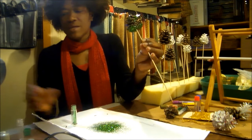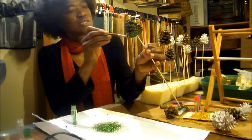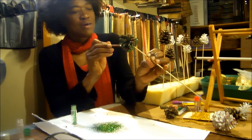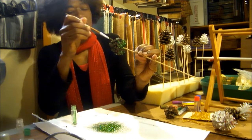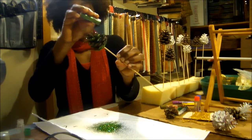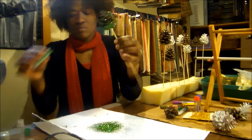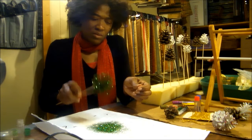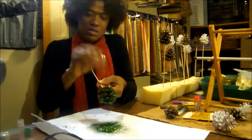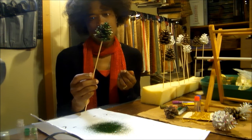Wherever the glue is, the glitter is gonna stick and it's gonna make for a lovely ornament that you can stick into your Christmas tree or on your mantel. You can always go back into areas where the glitter did not stick — just put a little more glue and then add more glitter, getting in between the cones. Shake the excess off, and as I mentioned in the first project, you can use a hairspray to just spritz the pine cone so the glitter will stay on.